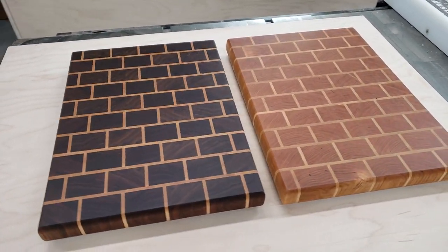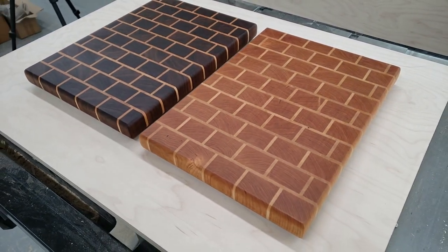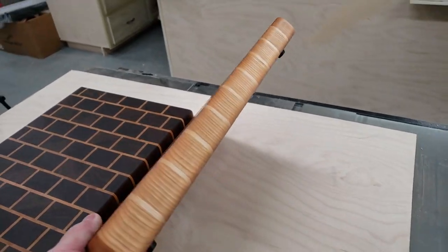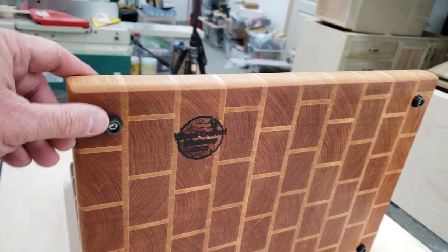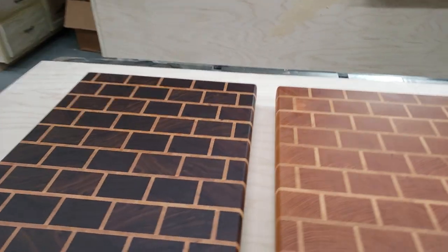Okay, here they are done. I think they turned out great. I think I'm going to put these up on Etsy or eBay — not sure which one — but I will definitely sell these. Alright guys, thanks for tuning in, thanks for watching, and we'll see you on the next video. Don't forget to like, comment, and subscribe.